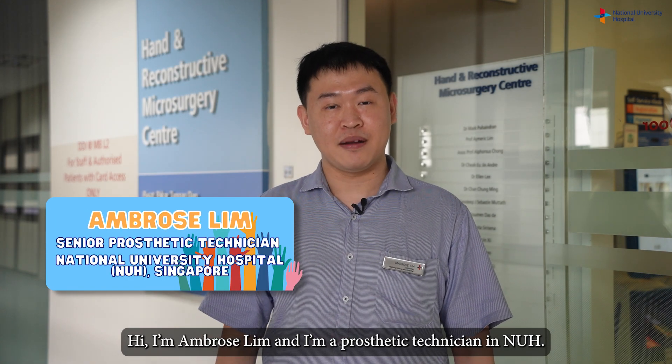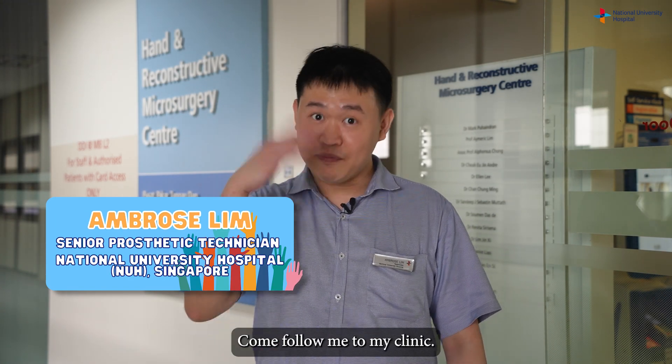Hi, I'm Ambrose Slim and I'm a prosthetic technician in NUH. Come follow me to my clinic.